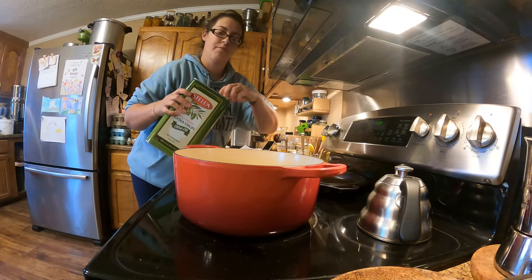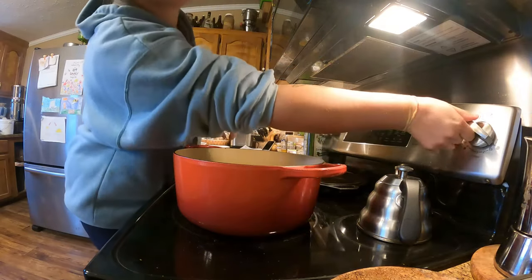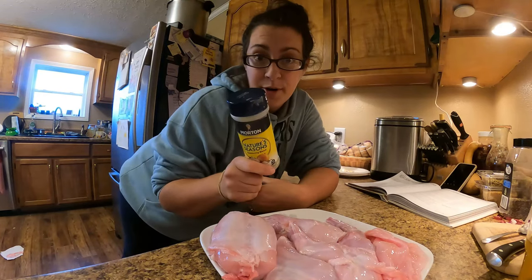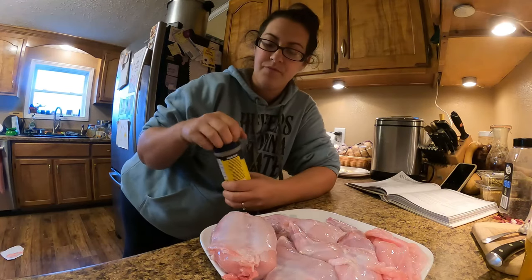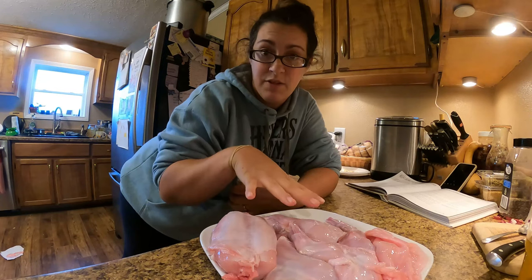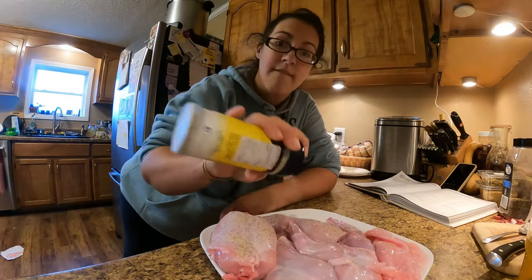I've got some olive oil here, about two tablespoons, medium high heat. The recipe says to make sure to salt and pepper your rabbit. We're going to use an Old Faithful here — this is Nature's Seasonings. I'm going to salt and pepper one side of the rabbit here and then the other side once it's in the pan. Very generously.